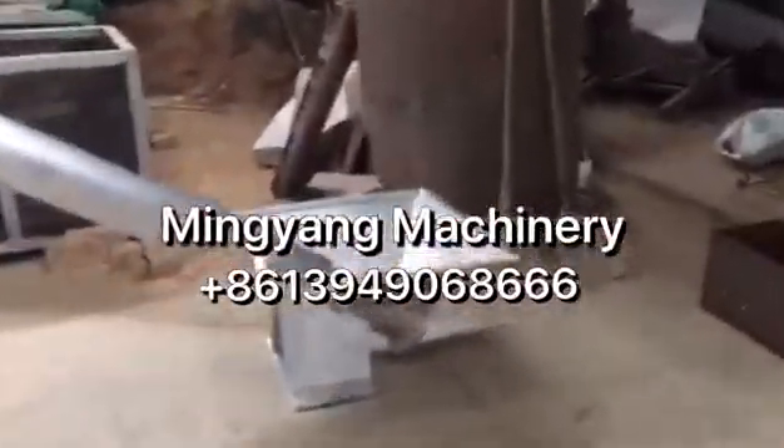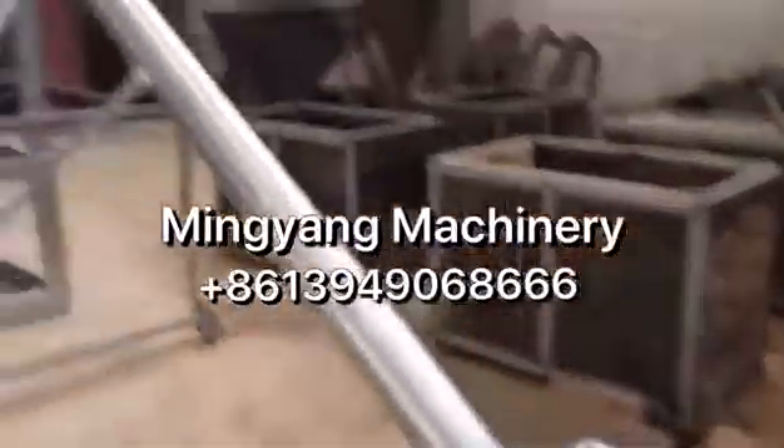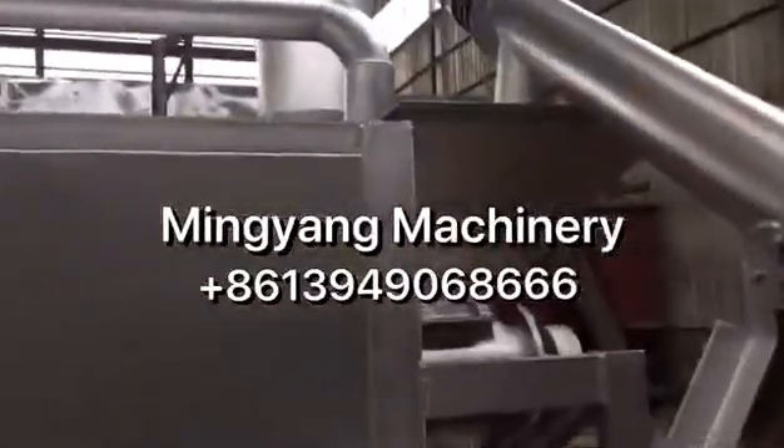First, we feed the material through this screw conveyor and into the furnace over.